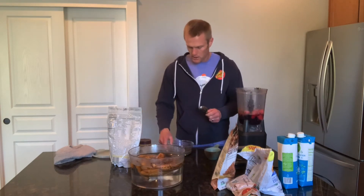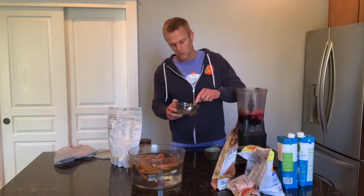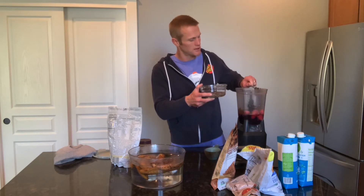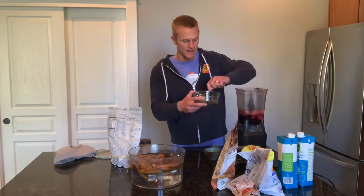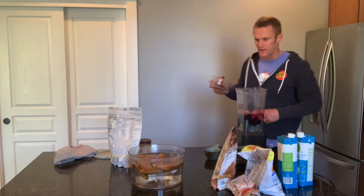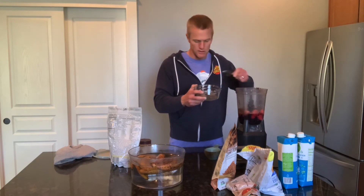Then I'm going to add some soaked chia seeds. The way I do this is I take a third cup of whole chia seeds and a cup and a half of water, put those in a container and put them in the refrigerator for at least a couple hours, stir them up really well — they'll last a few days. I'm going to put in maybe three or four tablespoons. This is great for aiding in digestion. My digestion is fantastic, and one of the reasons I think is because I eat a lot of soaked chia seeds pretty much every day, usually in my smoothies.